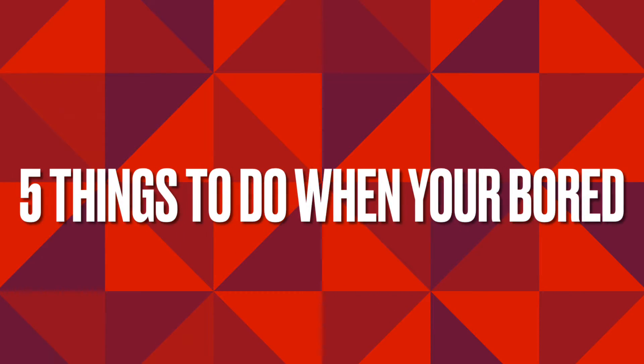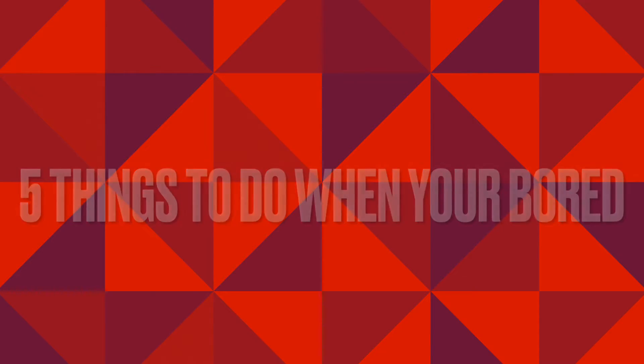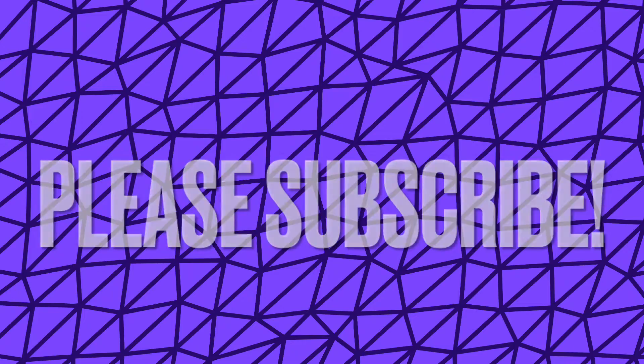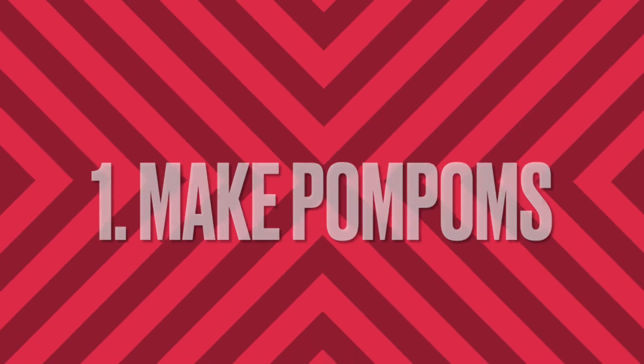Welcome back! Today we're doing five things to do when you're bored. Before we start, please subscribe, share, and like this video. To start off, we are going to make pom-poms.